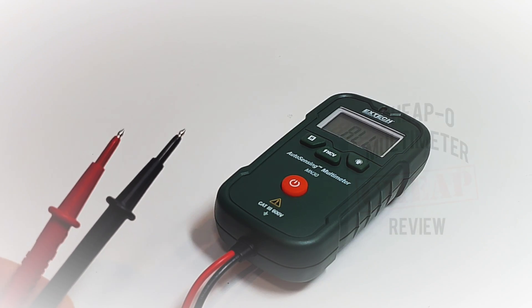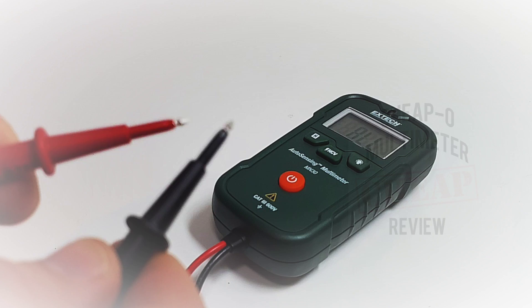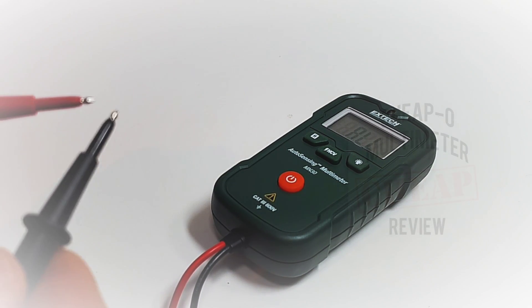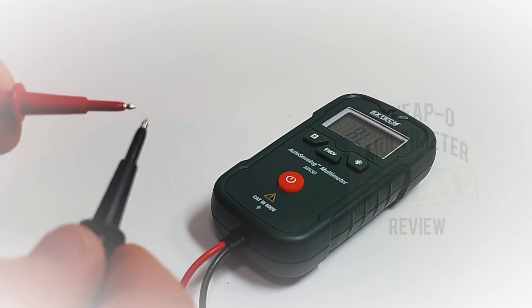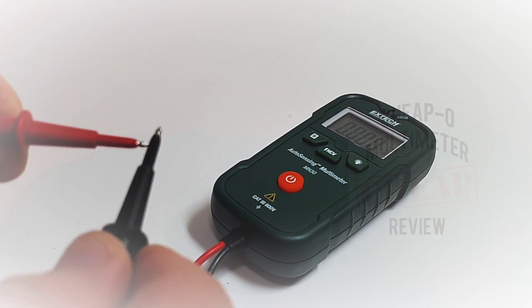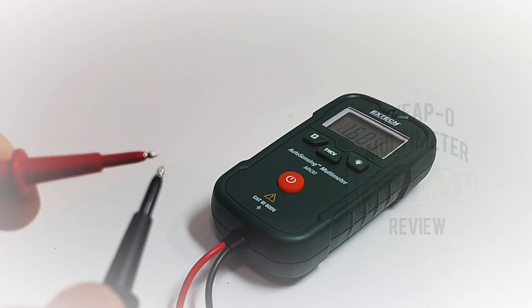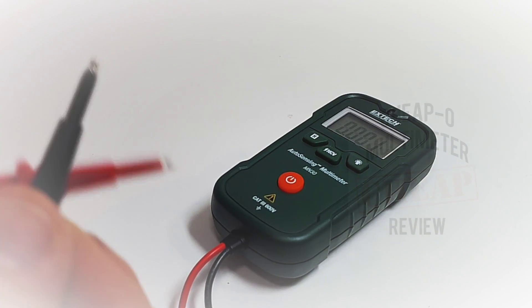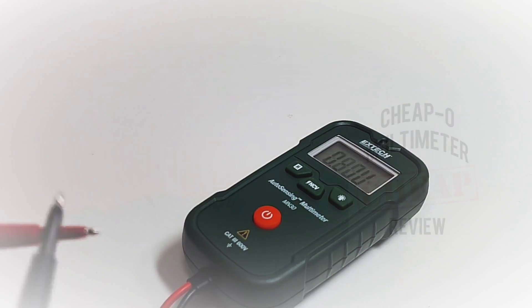Now continuity — it will be a bit difficult because we don't have much real estate to work with on the very small tip. It is loud but oh so slow, just like every other auto-ranging meter out there.